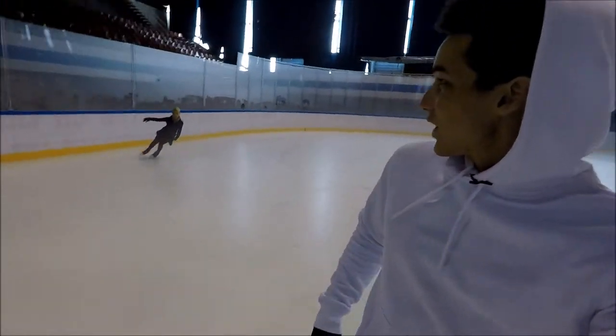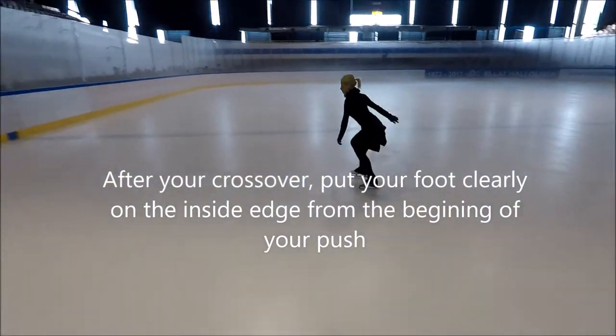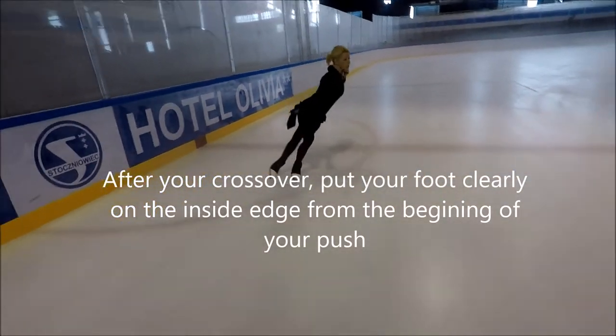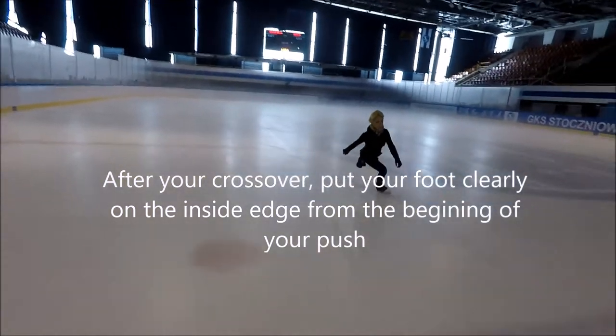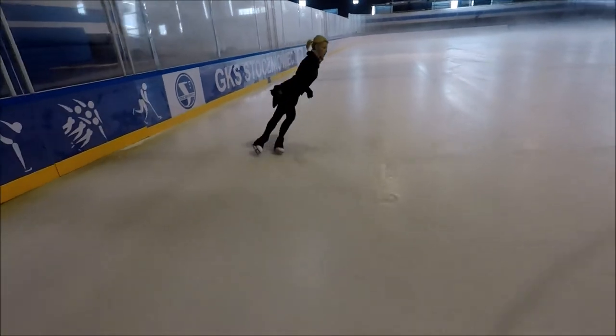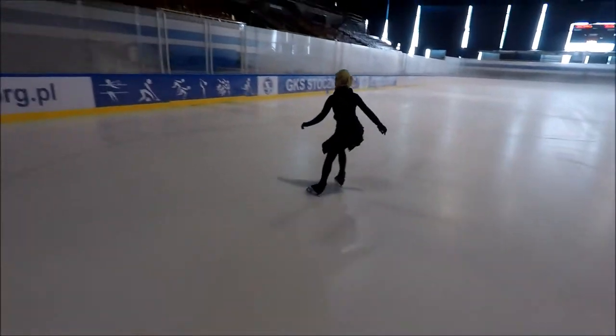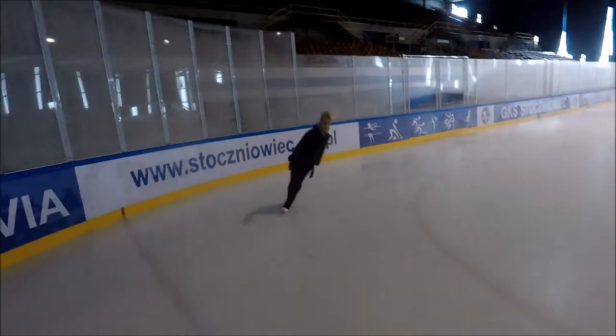Ok so we start with Justine. She wants to show the crossover inside. On this crossover inside we would like to really feel the ice and have a good flexion of the ankle, and really feel the edge. This exercise is really for going on the edge.